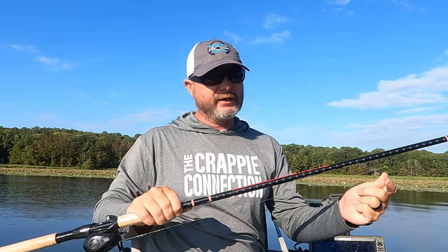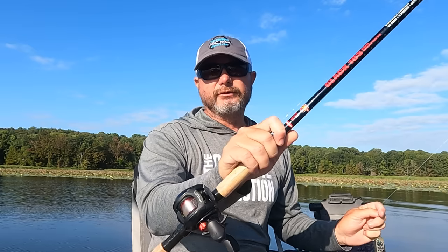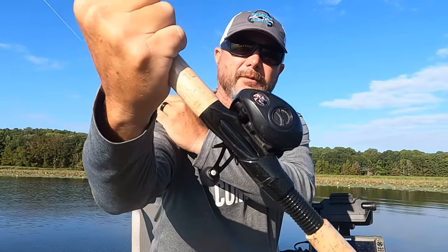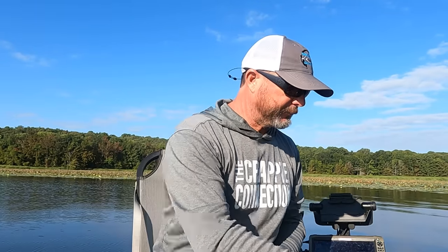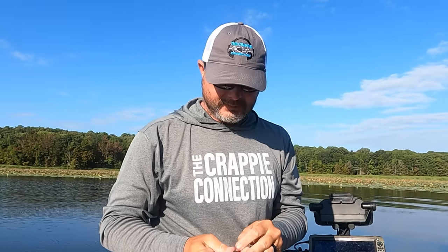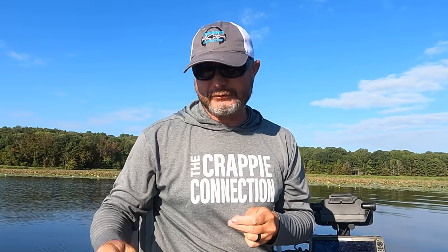First off, I'm using a 16-foot B&M Black Diamond live scoping pole — that's what this pole is designed for. I'm using 12-pound fluorocarbon with a Bass Pro Shops Crappie Max baitcaster reel. Works really good, been using them for years. I've got two bobber stops already tied onto my line right here. Next thing I'm gonna do is put a half-ounce regular old egg sinker on my line and drop it down — those top bobber stops are going to stop it from going any further up.